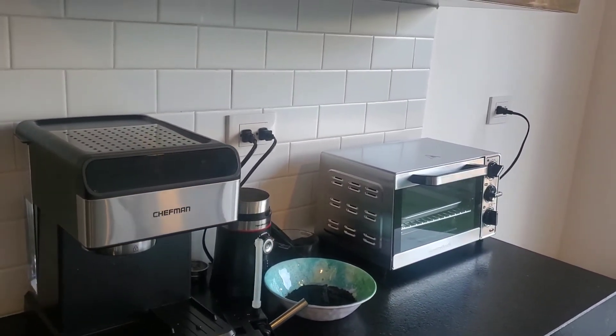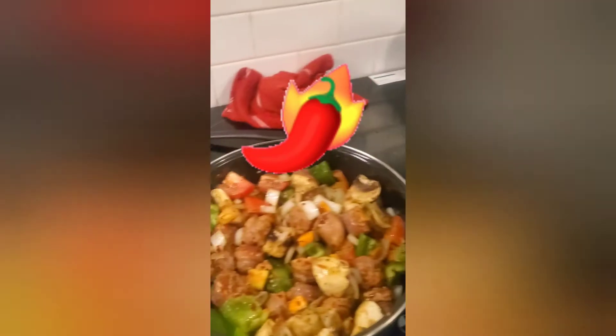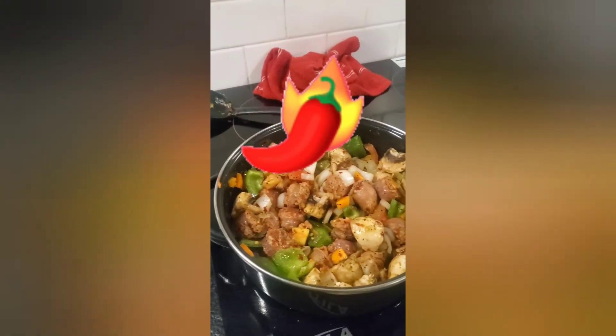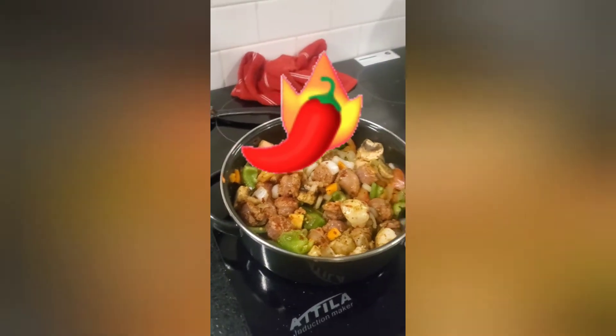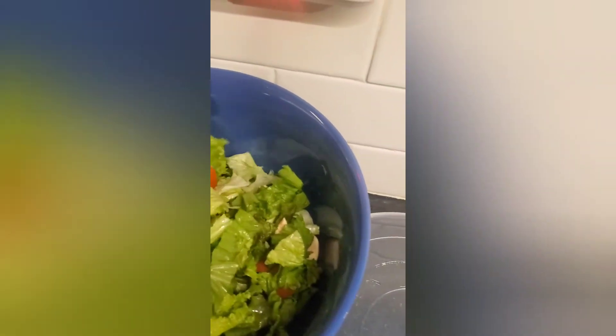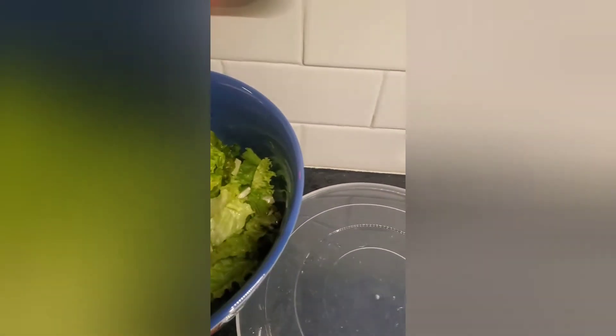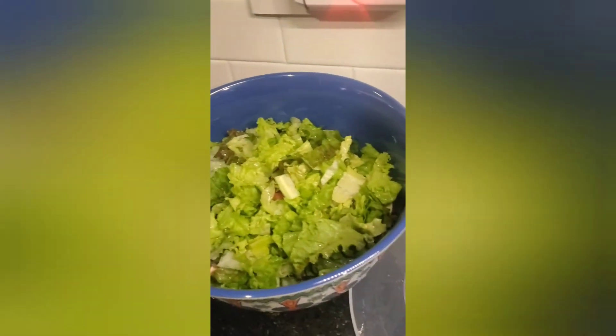I just want to talk about cooking here for a second. We've got rice going, a little one-pot dinner variety pack. I'm chopping some fresh garlic here. Jen made us a nice salad already with vegetables — not a lot of color, no green or red pepper.